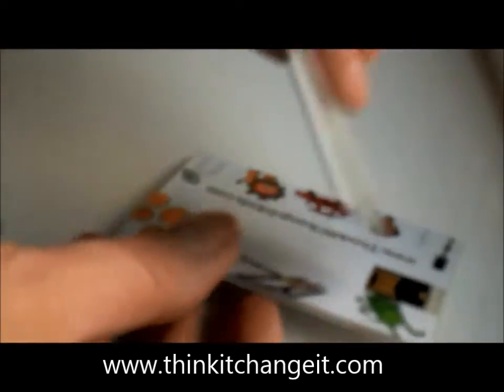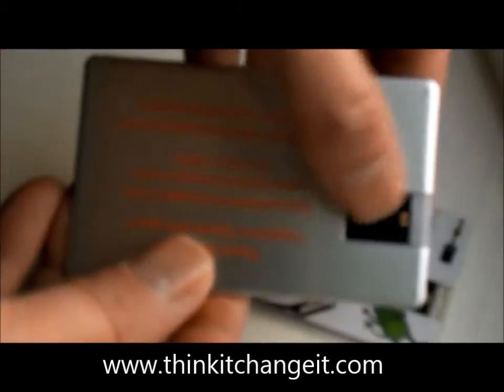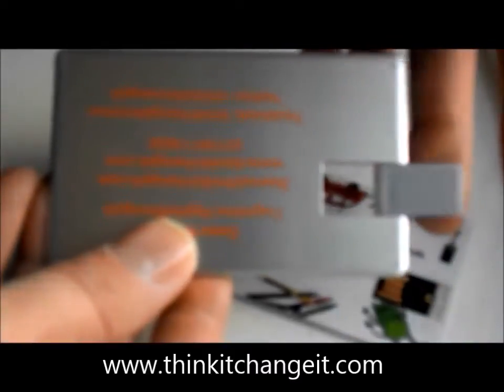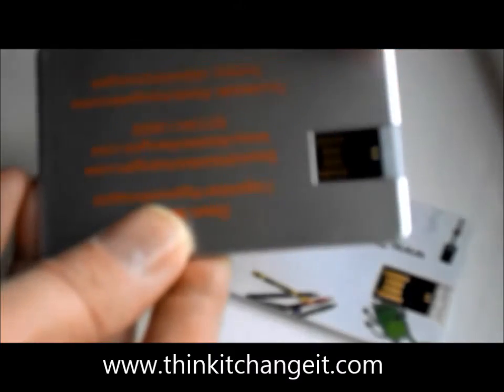You'll notice when you turn it over there's a little tab on the back. This is the USB connection point. You just push it down and it swivels round. It'll actually swivel all the way if you want it to.